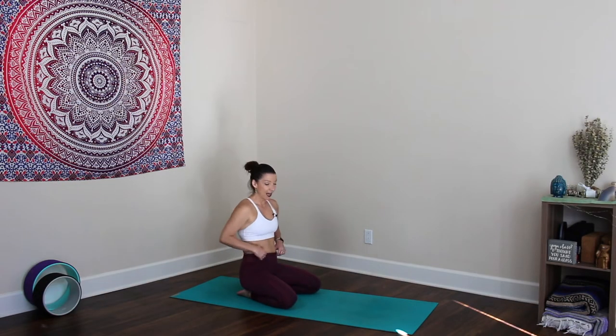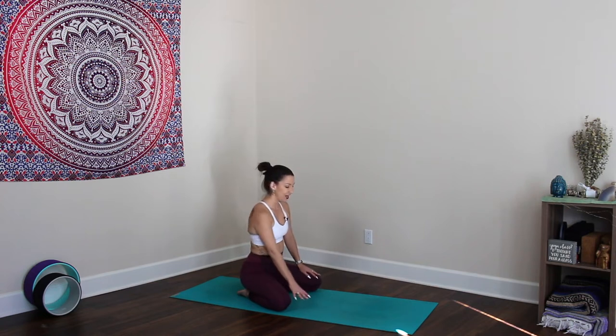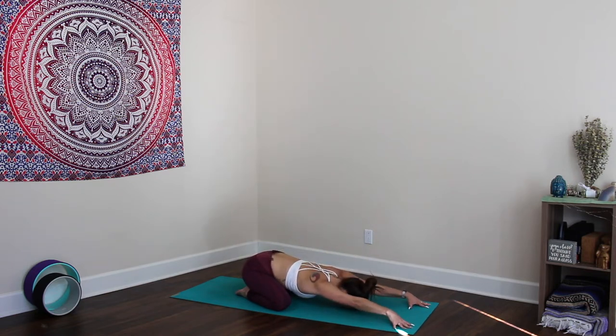We'll begin today in child's pose. Bring your knees as wide as the mat, your toes together to touch, and walk the hands forward, releasing your forehead onto the mat or onto a block and come up onto your spidey fingers. Tent the palms and walk the hands forward, lengthening the tailbone away from the fingers. Notice this little bit of a different stretch in the back — an engaged child's pose as we start.